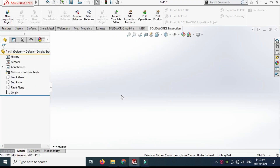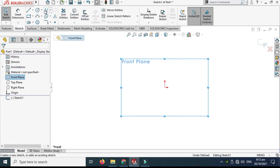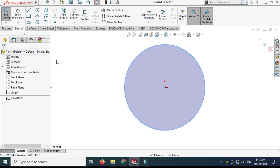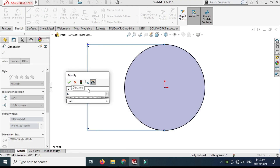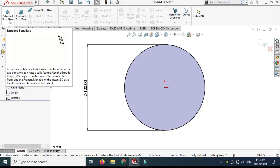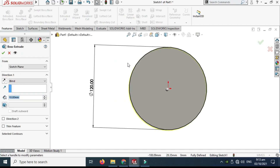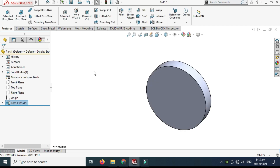Let's go to New > Part and select OK. I'll change my background to clean white. My units are already in MMGS. Let's go to the front plane, select sketch, and we'll make a basic circle of 120 millimeters. Smart dimension it, change it to 120 and select OK. Next I'll go to Features, Extruded Boss, and extrude it to 20 millimeters.